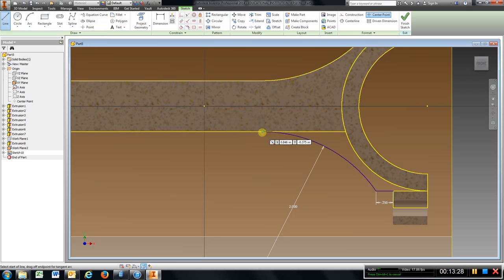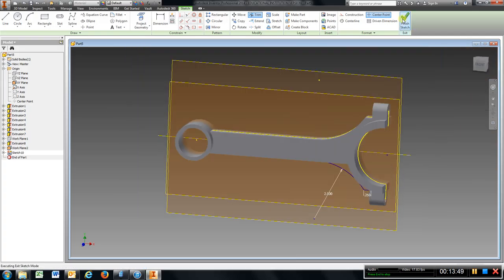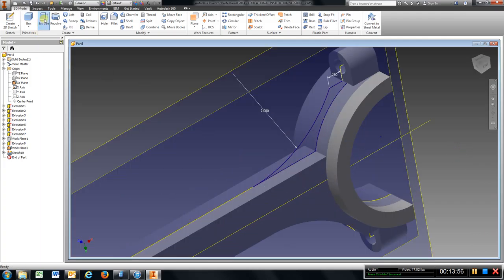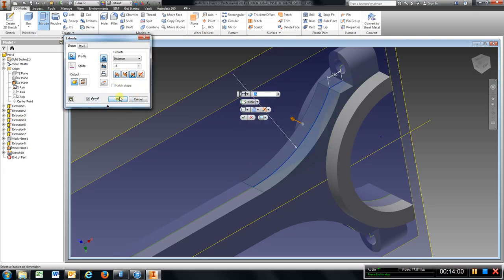Go to line, choose the end of the arc, to there. Circle. Trim. Finish sketch. Turn this around where you can see what is going on. Extrude, symmetric — it is already set at a half — hit OK.